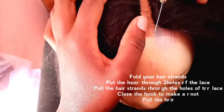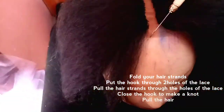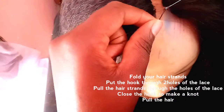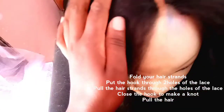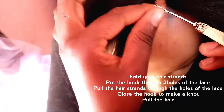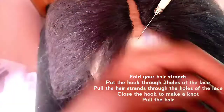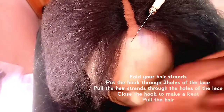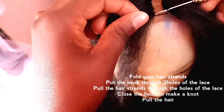So this is what I'm doing: I'm putting the hook through the lace, then I'm pulling the strands of hair — as you can see — then I'm closing the hook and pulling the hair. That's it. I don't know how well to explain it, but let me try one more time: put your hook through the lace, then pull the hair.